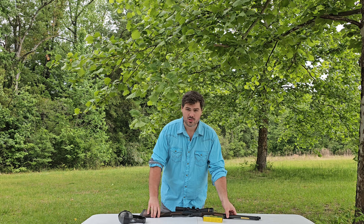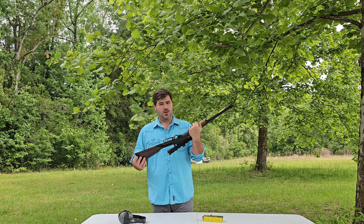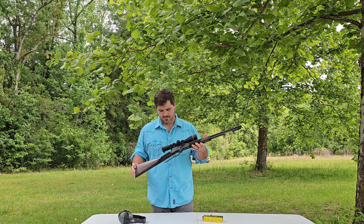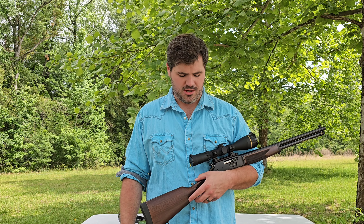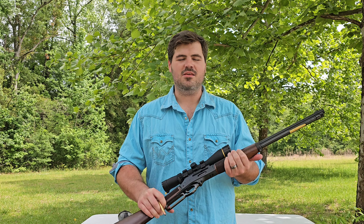Hi, I'm Turner and this is Indian Hen Outdoors. Today we have something that I've been wanting to shoot for a long time. It looks like just your run of the mill Henry 30-30, but it's not. I've been shooting a lot of lever actions here lately leading up to this moment. This is a made in the USA Henry chambered in 360 Buck Hammer.